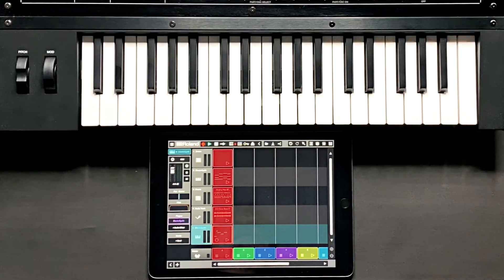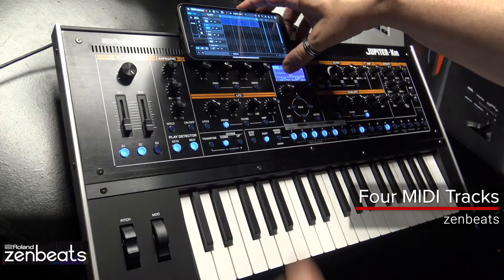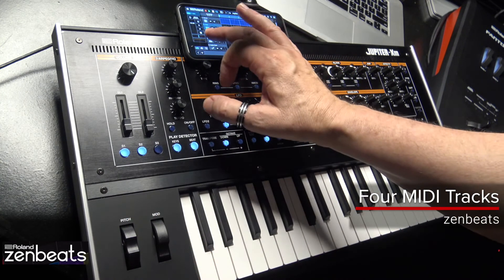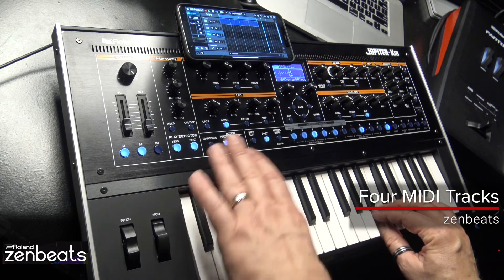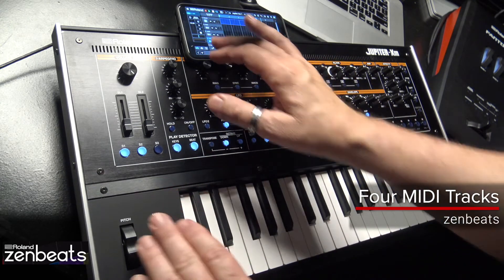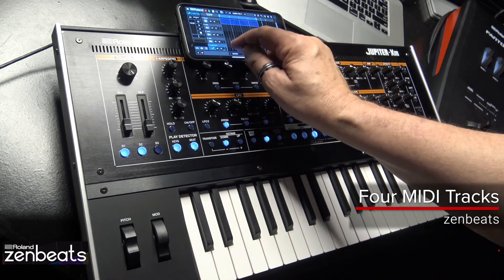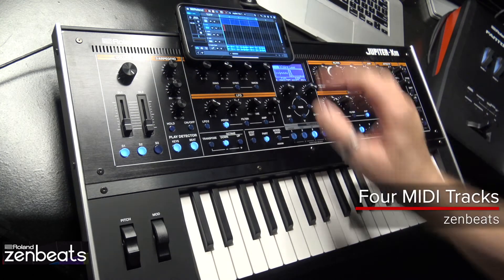Let's have a look at a track I composed using Zenbeats on my iPhone communicating with the Jupiter XM via Bluetooth. I've set up four MIDI tracks on the iPhone plus one audio track. Each of the four MIDI tracks in Zenbeats on my phone will record and play the four internal synth zones in the Jupiter XM. And on this audio track I'm dragging a drum loop, playing back the sound through the Jupiter XM speakers using Bluetooth audio.